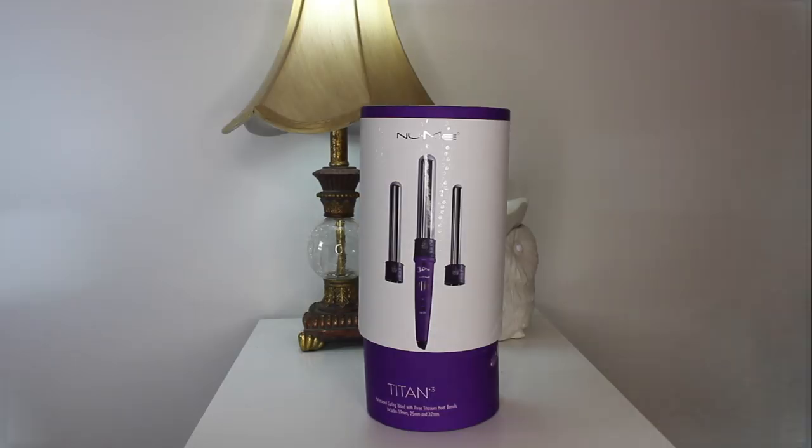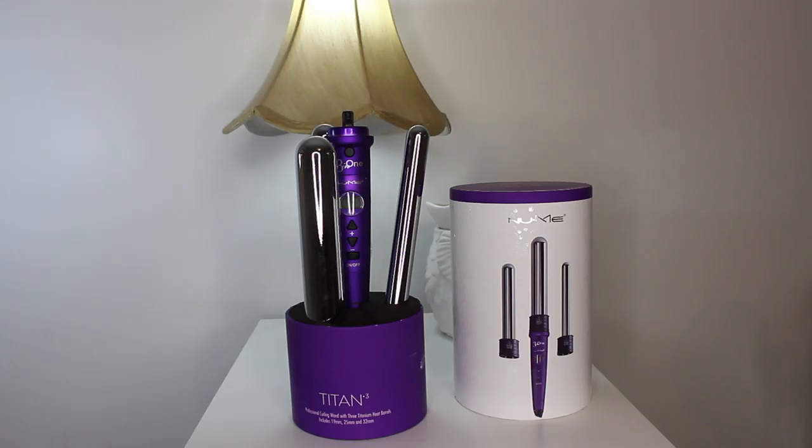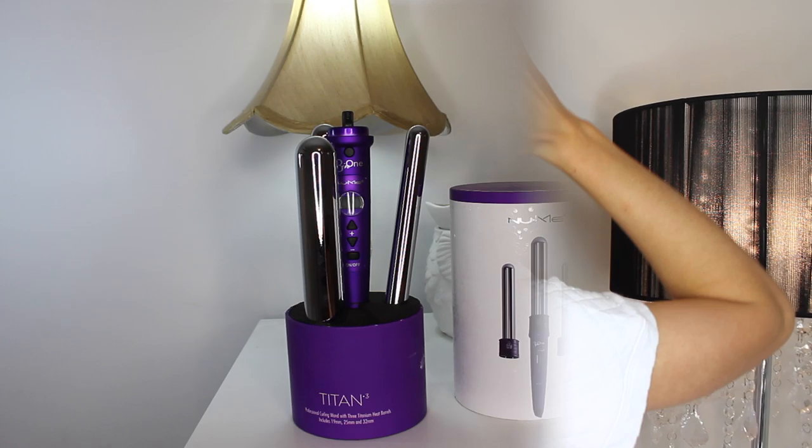Hi guys, welcome back. In today's video, I'm doing an Ariana Grande inspired hair tutorial. She's been wearing her hair like this for so long, so I thought I'd go ahead and recreate it. I'm also doing a review on the NuMe Titan 3 curling wand, which is the wand I'm using in this tutorial. So let's get started.